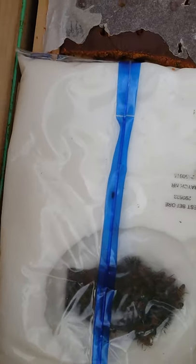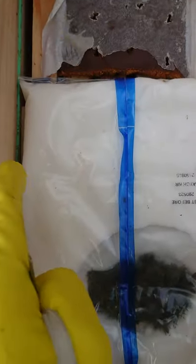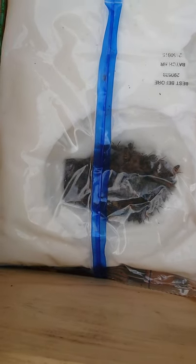Dummy boards should be here - we should run a dummy board there and a dummy board there, to keep the temperature in the hives. Very, very important.